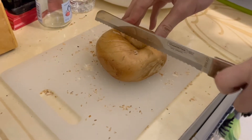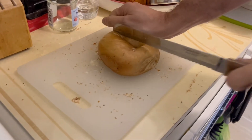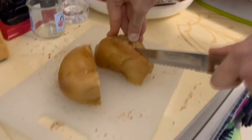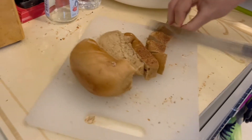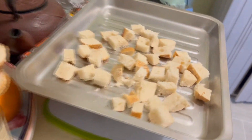We're going to start by cutting the bagel into cubes. Here's an example of how they would look like.